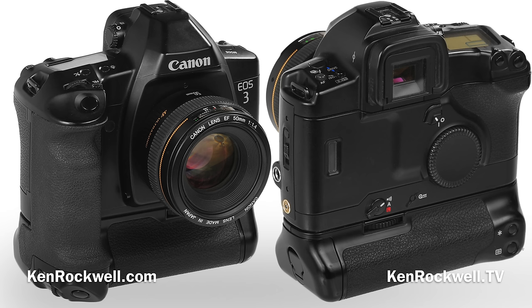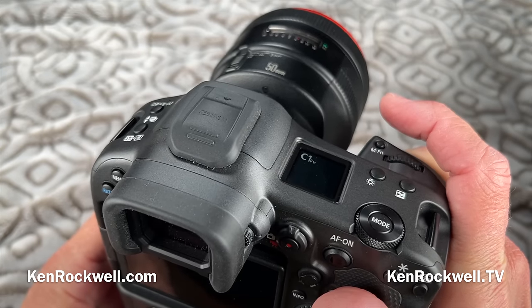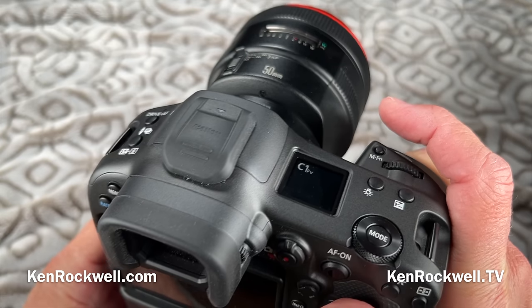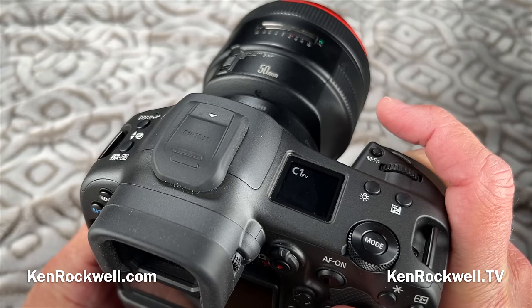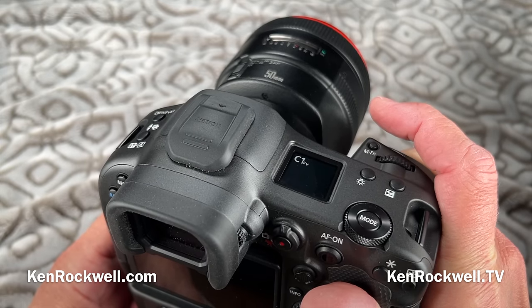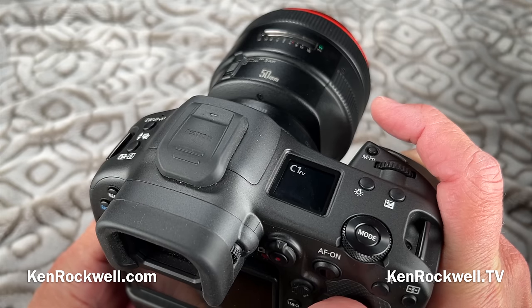Canon invented this back in 1998 with the EOS 3 35mm camera, which actually worked really well. The EOS 3 only had 45 autofocus sensors, so it would magically pick the right one. With the R3, it also picks the right sensor, but since there are about seven zillion of them, it shows a little round circle in the finder indicating where it thinks your eye is looking — and that's never exactly on. I calibrated my camera to my eye, but honestly it's never perfectly on, so don't get too picky about that.